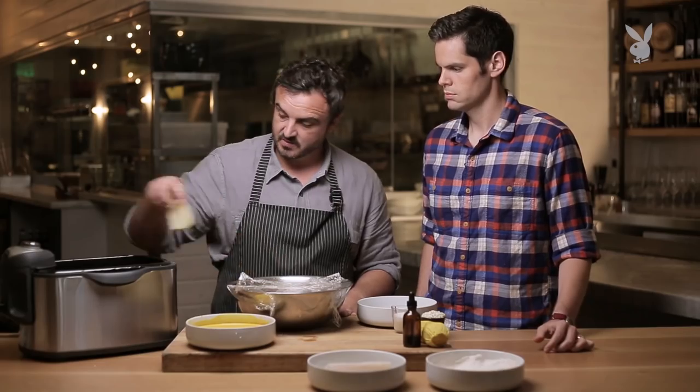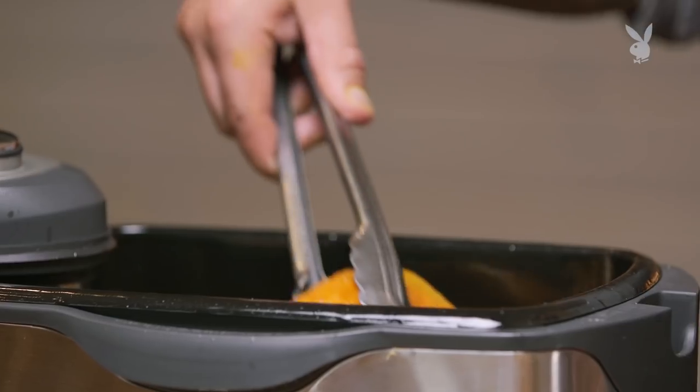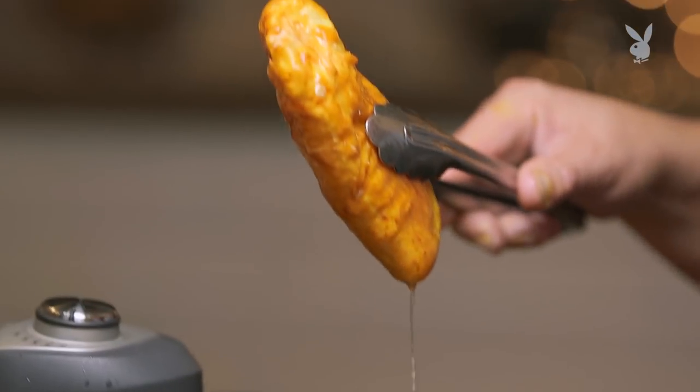We want the chips to be nice and crispy at the same time as the fish is perfectly cooked, so we want to get these in. How do you check for doneness? Basically what we're looking for is nice golden chips with some crackle and crispness to it, and then a nice golden fish. You can already see a nice golden colour coming from the turmeric.